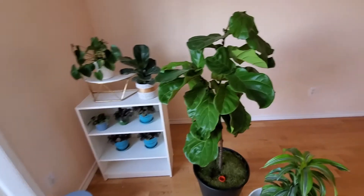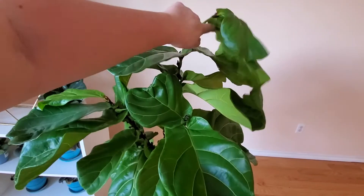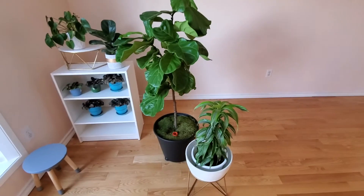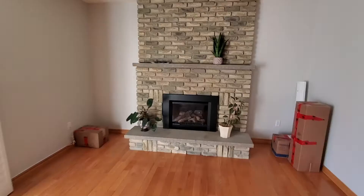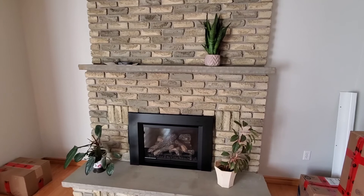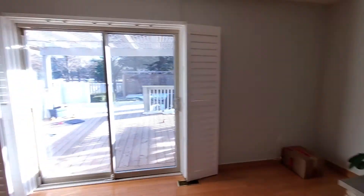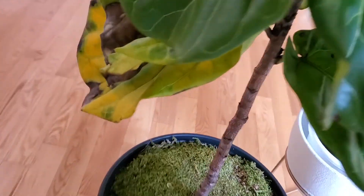I hope my plants survive. My fiddle fig is already falling down — he looks sad already. Hopefully they like this house. I put some plants here for now; I don't know where I'm going to put them but at least it's sunny out. Oh my goodness, the big tree turned yellow so fast — I can't believe it!